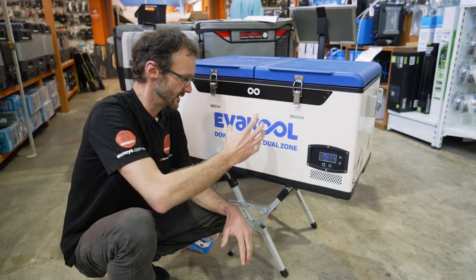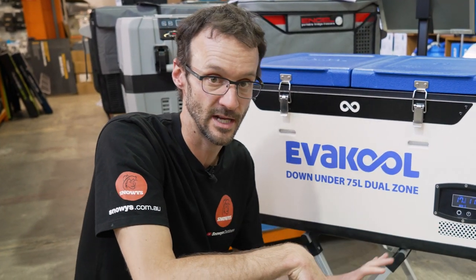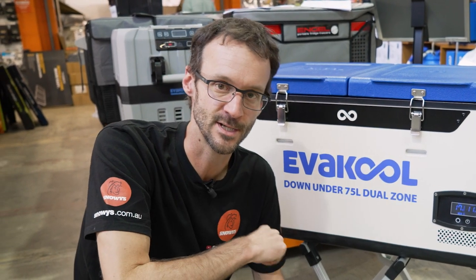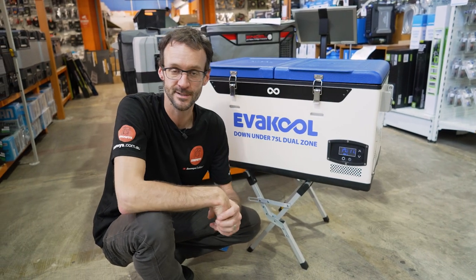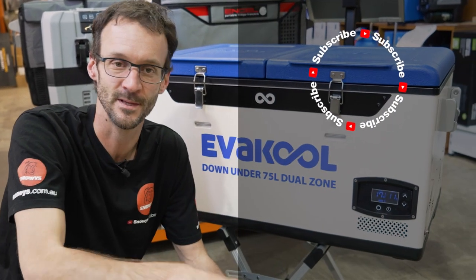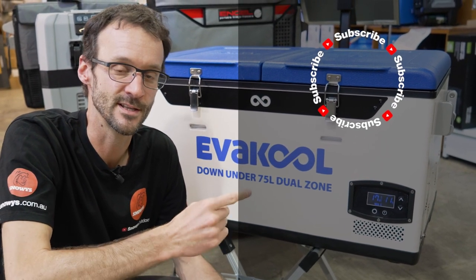That covers all the features of the Evercool Down Under 75 litre dual zone fridge freezer, made right here in Australia and signed by the maker — a really unique Australian-made product by an Australian company, made for Australian conditions. You can check it out online at snowys.com.au where you'll find it at their lowest prices every day. If you have any questions, let us know in the comments below, and subscribe to the channel for all the latest info.